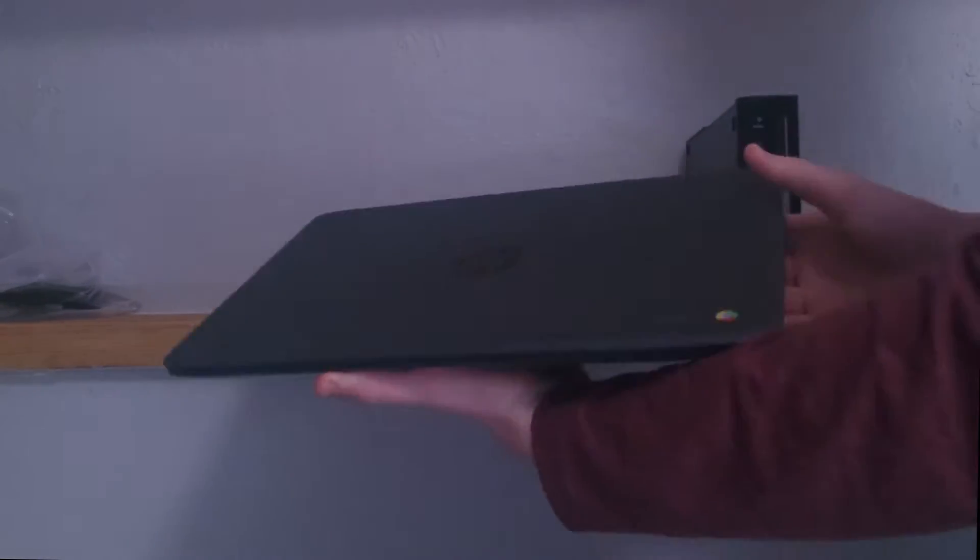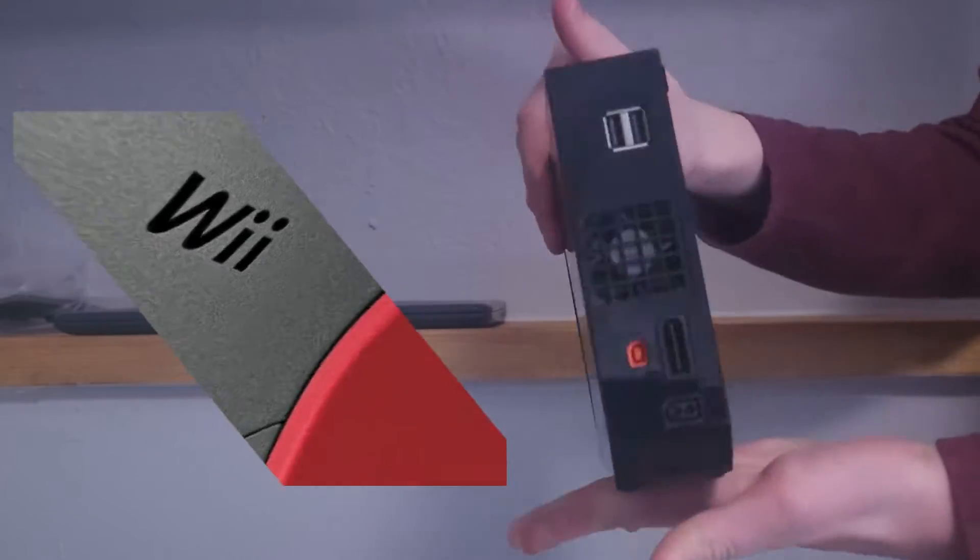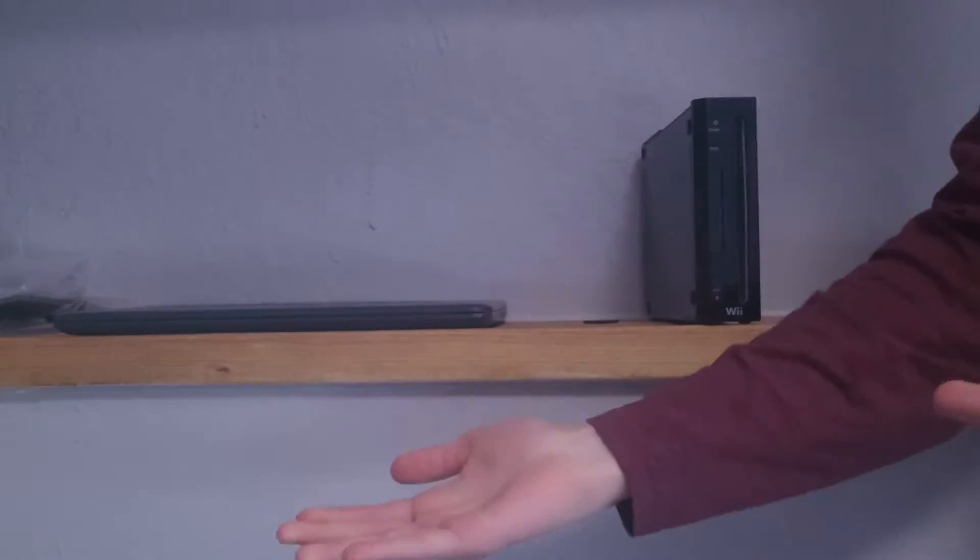First, here's what you'll need. You will want a computer, a 32GB SD card, and a Wii. Make sure your Wii is not a Wii Mini like this one. I recommend using the SD card in the description.